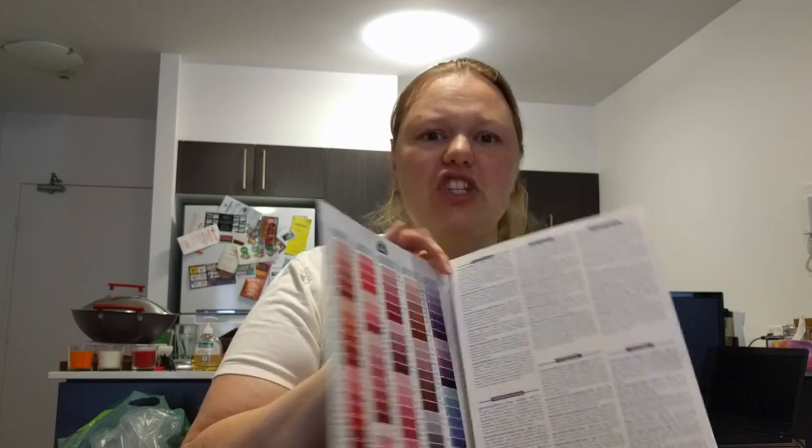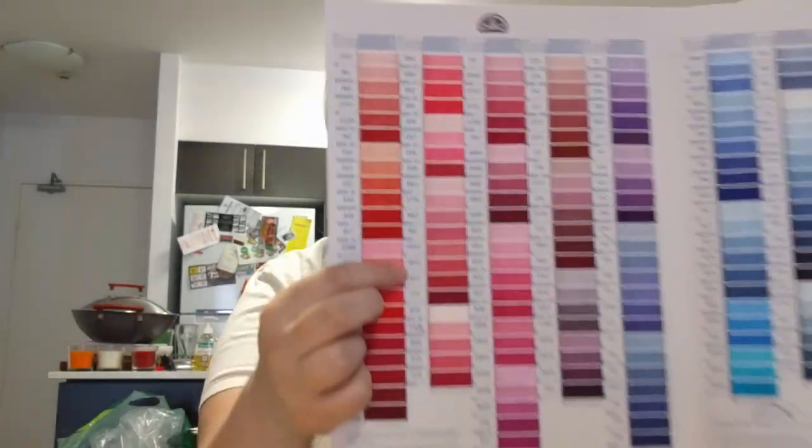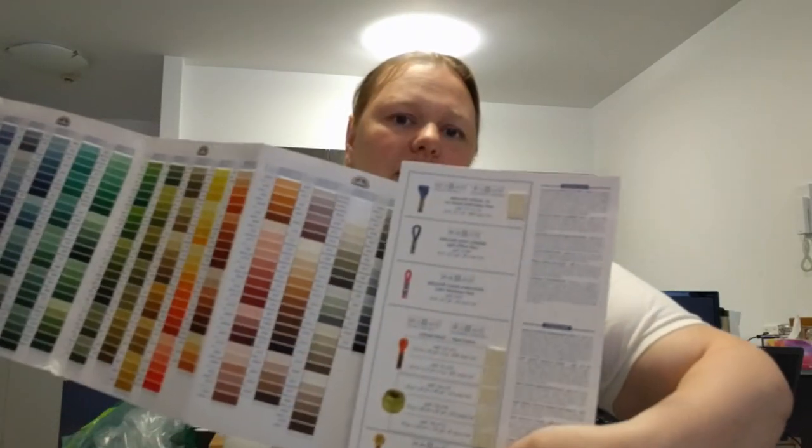I also received my DMC floss card, which is so cool. I knew I needed it, but it's just really cool to hold in your hand — this is the one with actual real floss on it, not just painted cardboard, and it has all the variegated and light effect colours, plus pearl cotton on the back. It's going to come in handy for converting colours for the Dream a Dream project I'm going to restitch for my nephew. He came over, saw it, and absolutely loved it. I ordered it on eBay from England for about $45 — the cheapest I could find. Australian shops sell it for about $70.